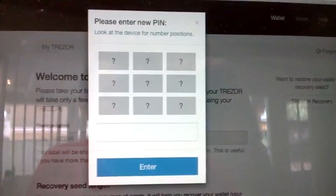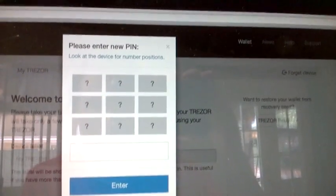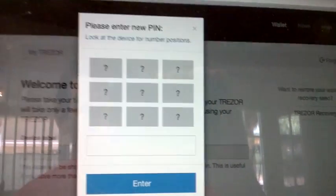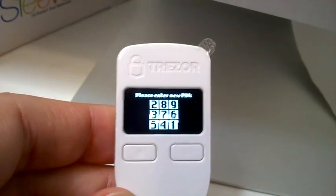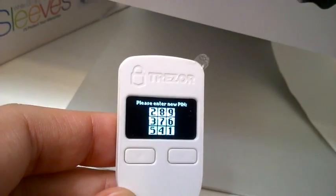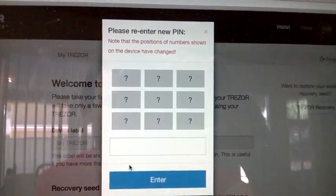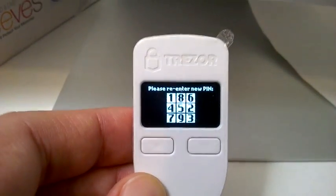Here's the cool thing about the PIN — they make it so no one can really see what you're doing. You'll enter the PIN on the computer by clicking on these question marks. But what do they represent? You just look at your Trezor, and that's the code to interpret those question marks. So if I wanted the first number in my PIN to be a 2, I would click the top-left question mark. After I enter the PIN the first time, it has me enter it again, and the order on the Trezor has changed.